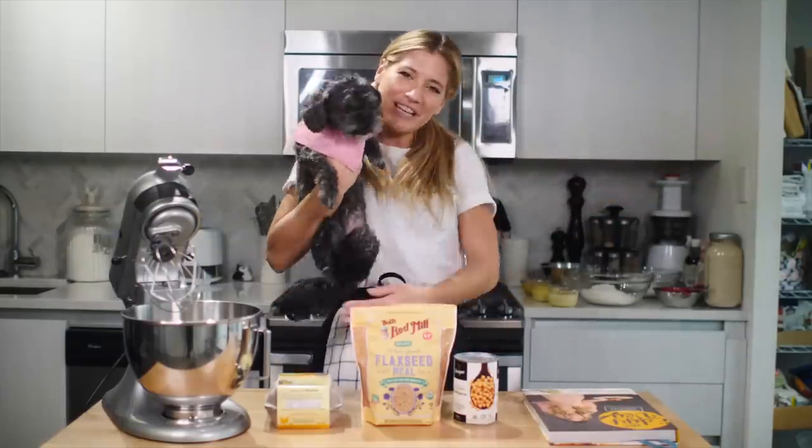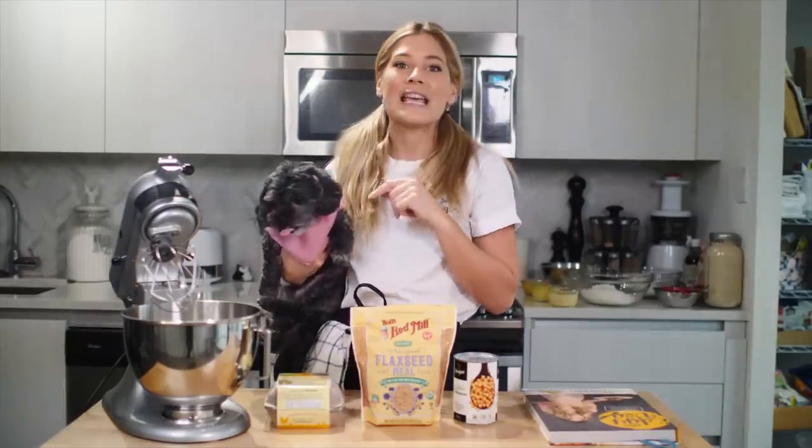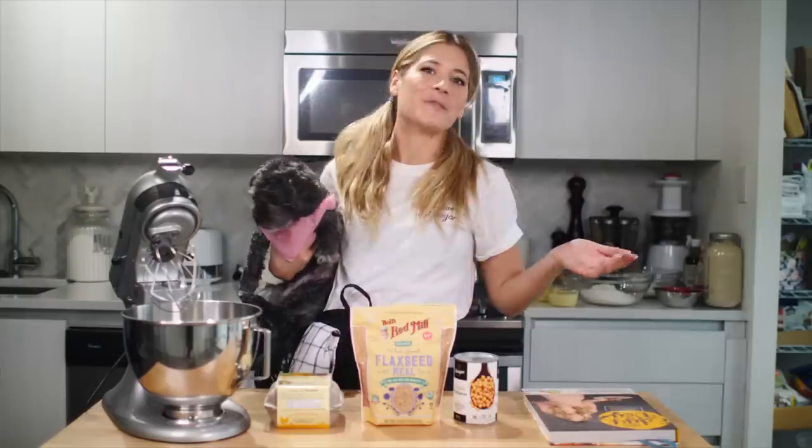Today on the Edgy Veg, Harley and I are going to show you the effect of different egg replacers in a recipe. She just wouldn't sit still, so that's why I'm holding her so I can film this intro.